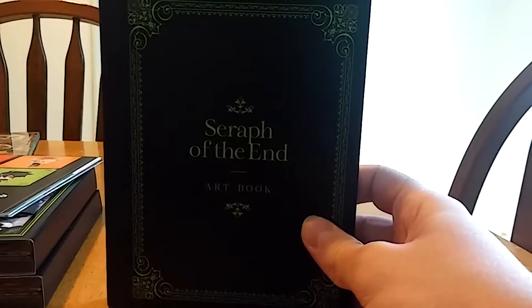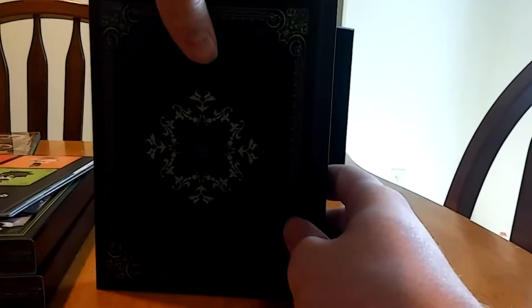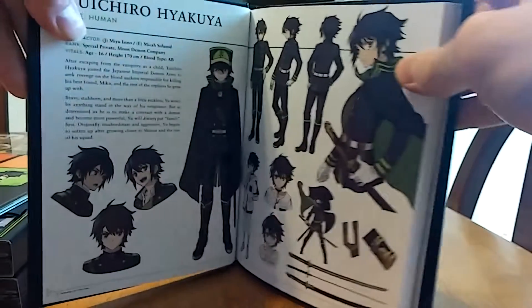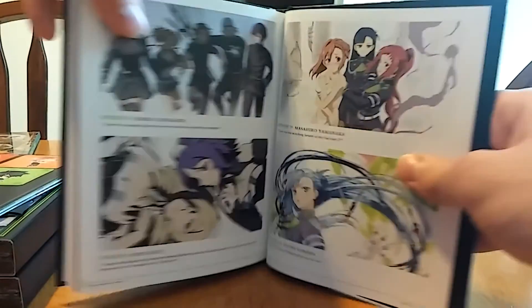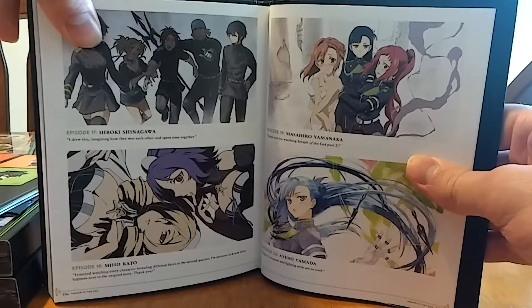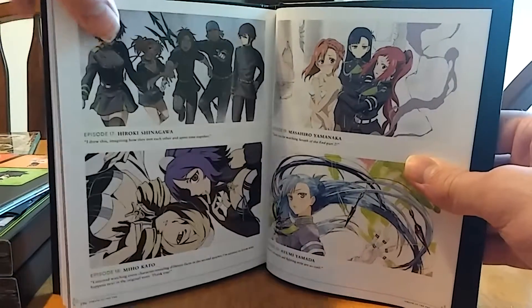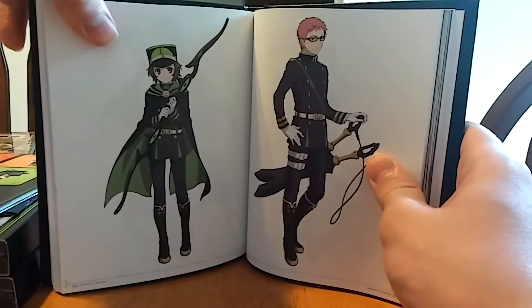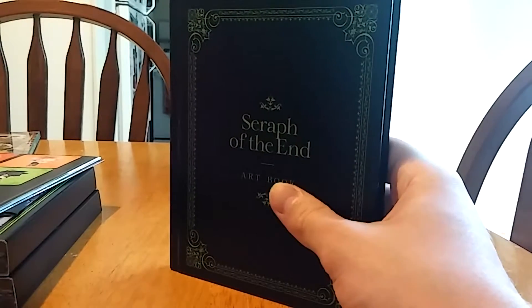Here we have the very nice hardcover art book. Inside it has some character bio stuff, which is pretty cool. Opening to a random page — these are like the end credits cards that they used, and it says which episode they were used for. I think Sailor Moon Crystal is the only other set I own that actually keeps those ending credit cards in it.